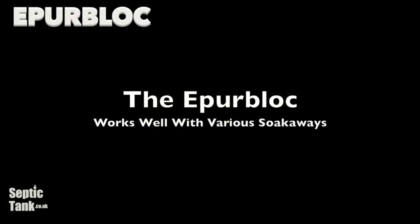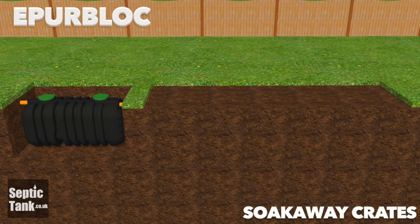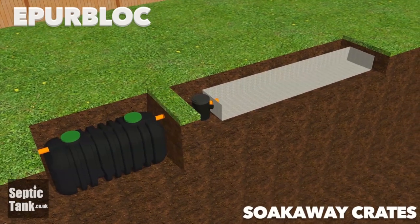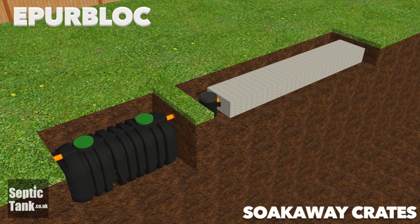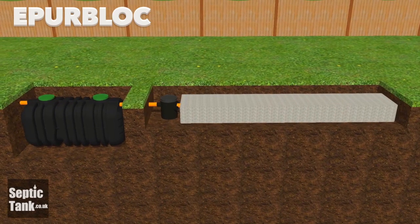The EpiBlock also works well with a variety of soak-aways such as septic tank soak-away crates. Soak-away crates are really easy to install. Simply dig a hole a foot to about 2 foot below the grass, line the hole with a membrane, put the soak-away crates on top of the membrane, then wrap the membrane back around the crates and backfill over the crates and membrane with topsoil. Job done.